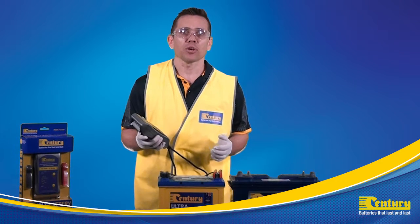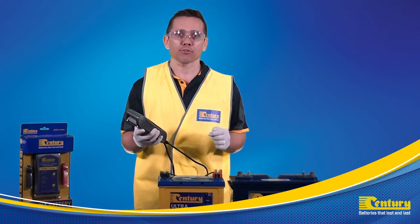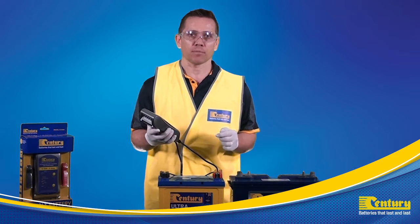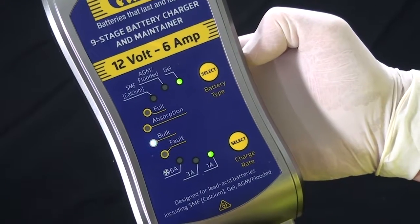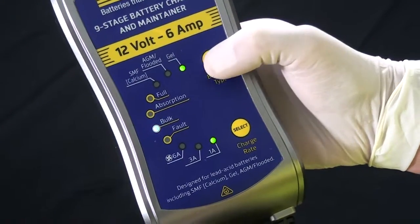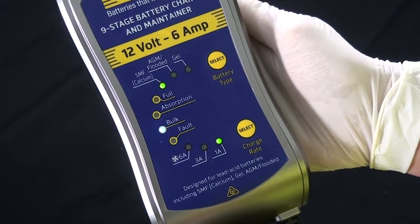Once activated, we need to select the correct battery type and charge rate for the battery within five minutes of charging. In this demonstration we will be charging a sealed maintenance free calcium flooded battery. Press the select battery type button until the SMF calcium LED light is illuminated.